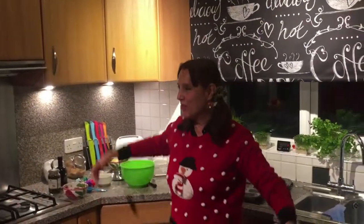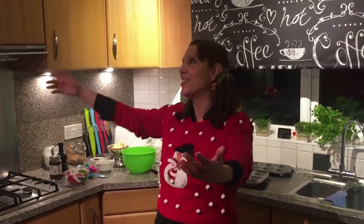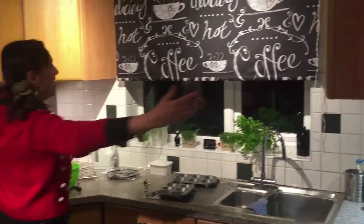Ho ho ho! Here I am. I am Francesca and this is my Christmas kitchen. I hope you like it.